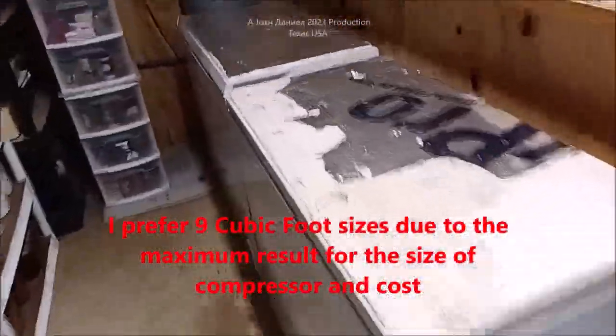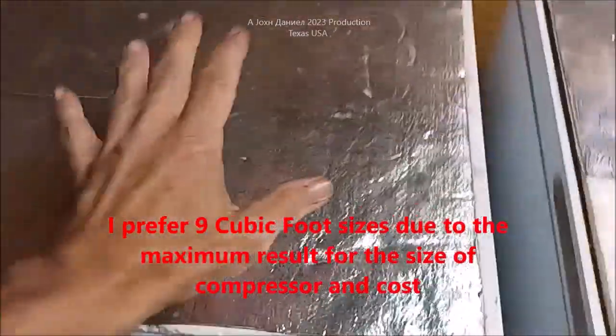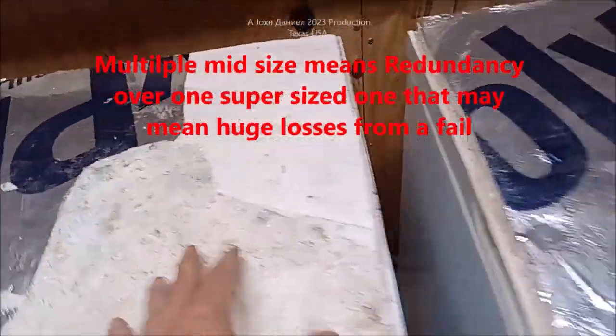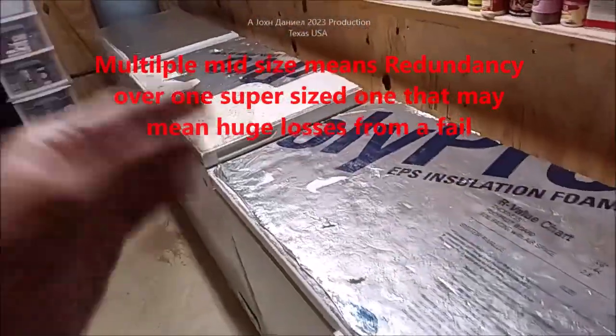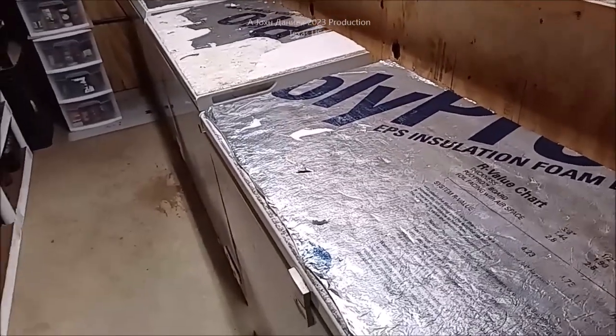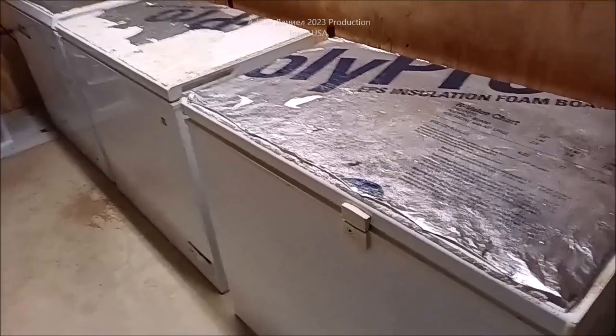Hey guys, I did a one-and-a-half-year test on putting foam on chest freezers. This one we didn't do it to, and we did it to this one and this one. These are all identical freezers — they're nine cubic feet. That one is a different brand, but the parts are the same in them all.